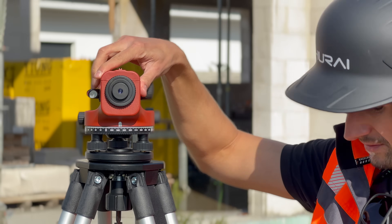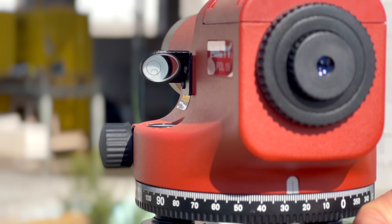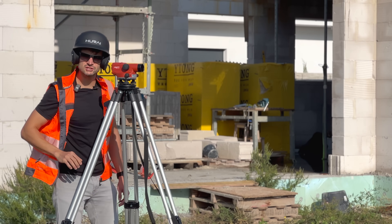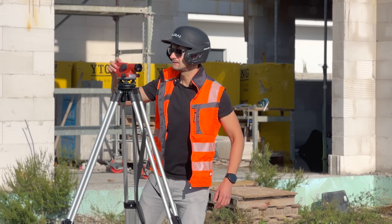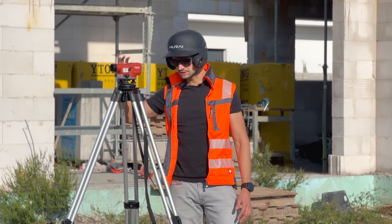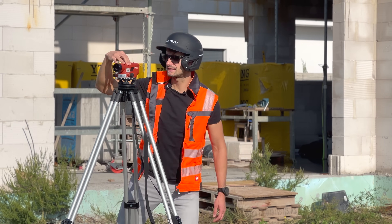Now, turn the device 90 degrees and adjust the third screw again to get the bubble in the center. Then rotate the device a couple of times just to be sure to see if it didn't get misaligned. The bubble is still in the center.